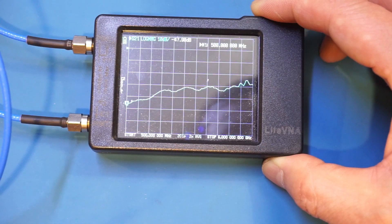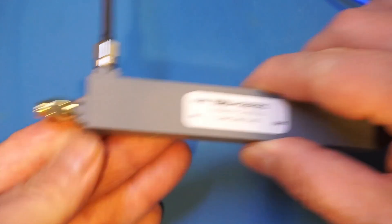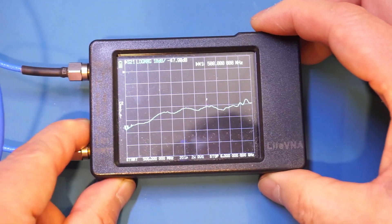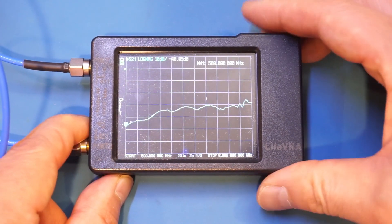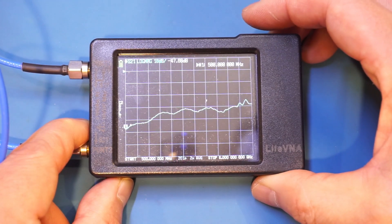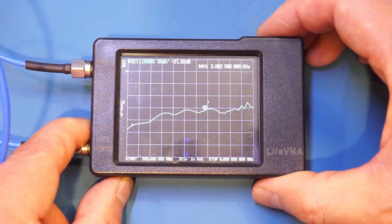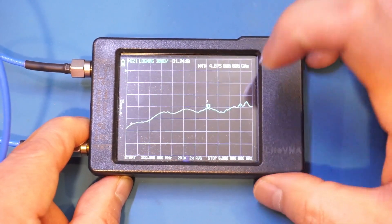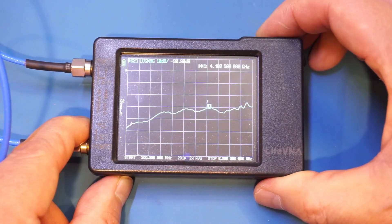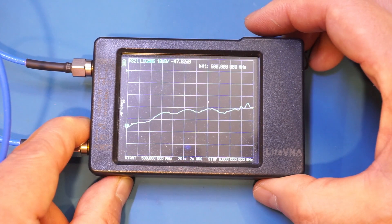This is the isolation measurement — the input has been swapped to the output side, so we're measuring isolation between the output and the coupling port. Throughout the frequency range the isolation is very good: at the low end it's around minus 48 dB, and even at the higher end it's roughly minus 30 dB. Of course toward the higher end the Lite VNA is no longer accurate, but throughout the range the isolation is excellent for this directional coupler.